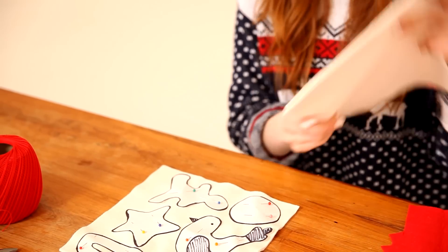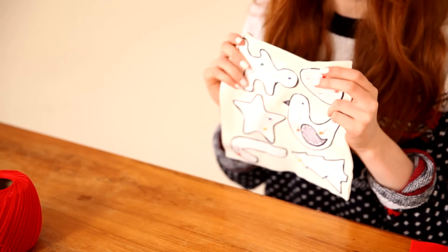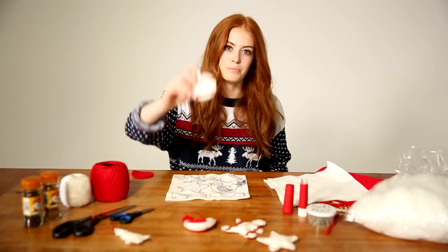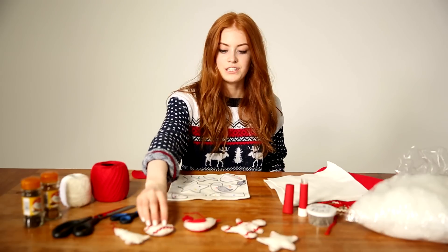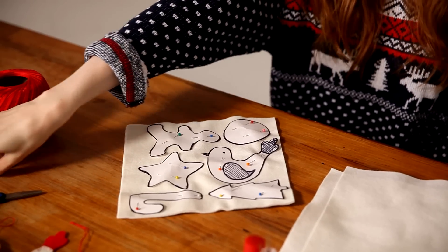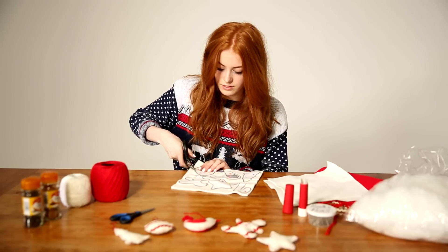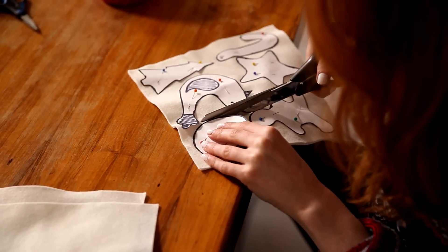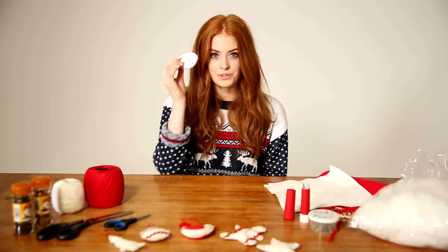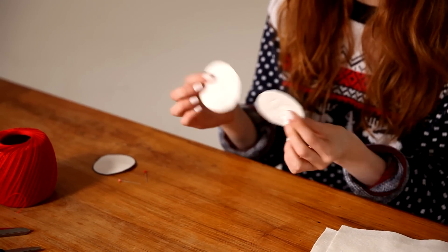Take your pattern pieces, which you'll have cut out, and pin them onto the felt. Today I'm going to be doing the little bauble design. Once you've cut them out you should have two bits looking like this. Take the sharp scissors and just cut around the design. Once you've cut around the design, remove the pins and the paper pattern and you'll be left with two little felt circles.